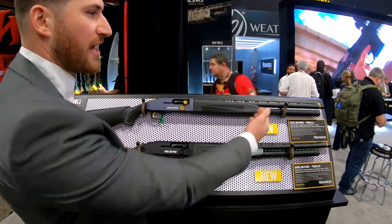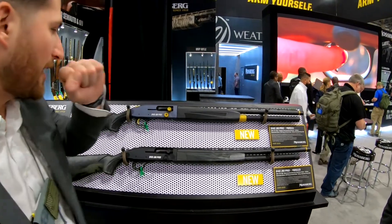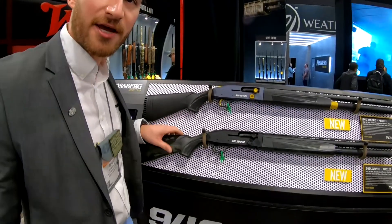Just like the original, it's 9 plus 1. This model comes with the Briley chokes and the high-vis sights as well. It's available in two different options: the gray anodized as well as the black multi-cam.